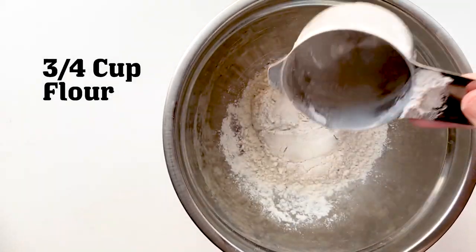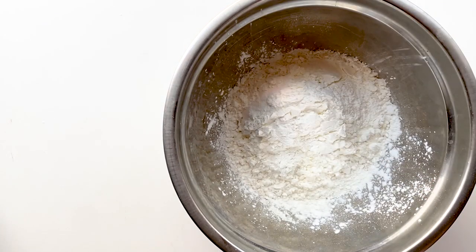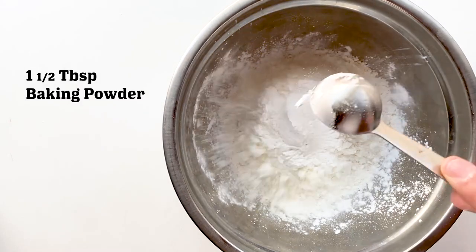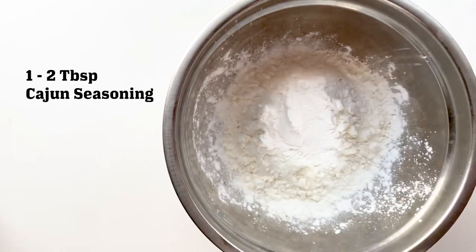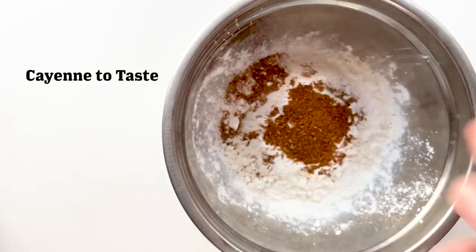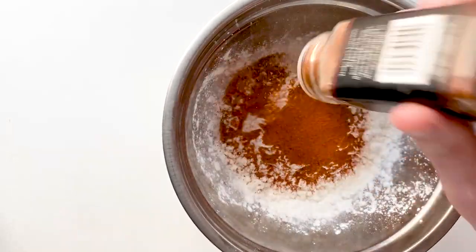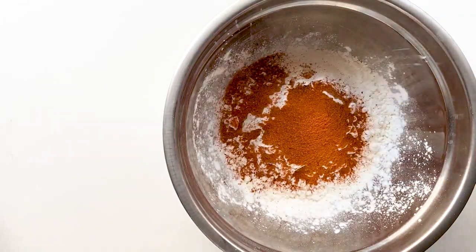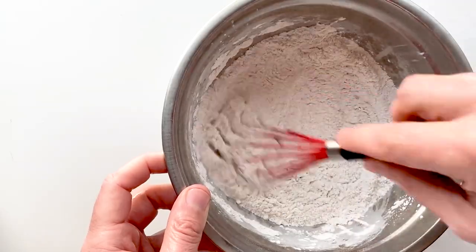Let's get our dry ingredients together. We've got some flour, some cornstarch, and some baking powder. The baking powder and the cornstarch are very important — they're going to help you get a nice crispy breading. We're going to add some more Cajun seasoning because I like to be blasphemous. And then of course, this is Nashville hot, so let's throw in a bunch of cayenne — maybe half a tablespoon. Just throw in as much as you like. If you like it spicy, throw in a bunch. If you don't, leave it out.